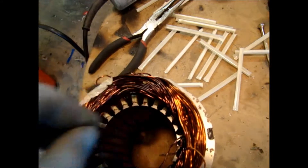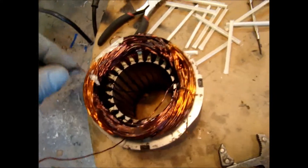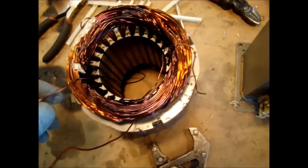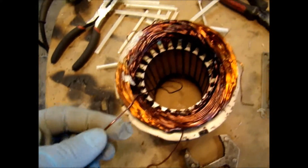The wires simply unwind pretty darn easily most of the time. You can get all this nice thick copper wire for experiments or whatever else, building other motors. I'm just loving it. This looks like it was a two-phase motor — several windings here, but lots of nice thick copper wire.